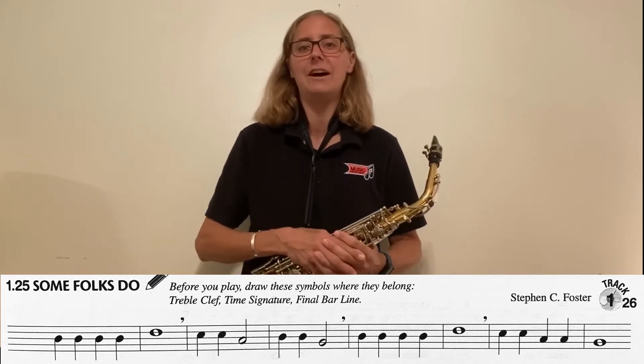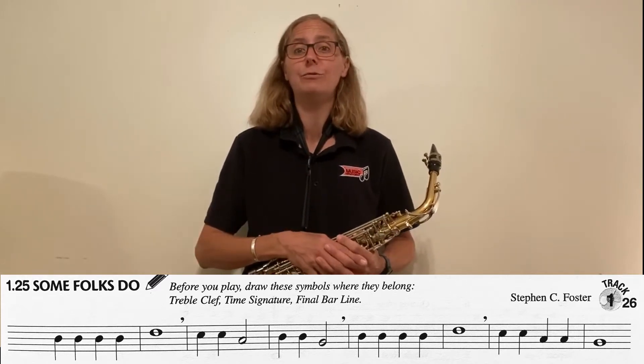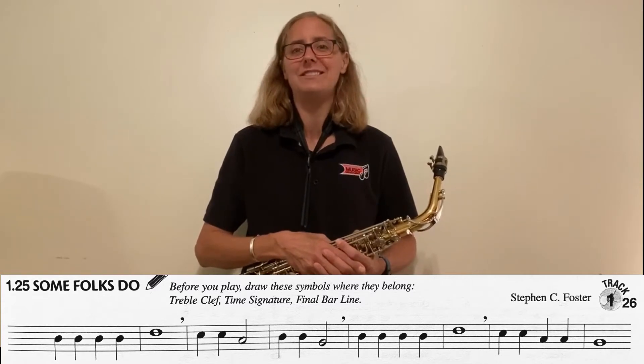At the very end of Down by the Station, you'll notice there's a double bar line. Make the end of Some Folks Do look like the end of Down by the Station. That's your written assignment for this song.